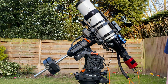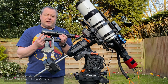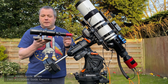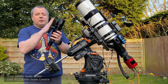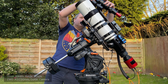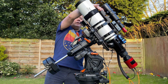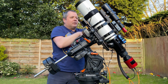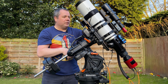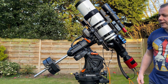And then finally I'll go get my guide scope. This is an Orion 60mm guide scope with an ASI 290 mini camera in the bottom. I've mounted this again onto ADM Losmandy clamps, which lets me literally slide it on and lock it in position with the thumb wheels — it's absolutely solid as a rock. Then just plug the camera in with the USB-C connector.